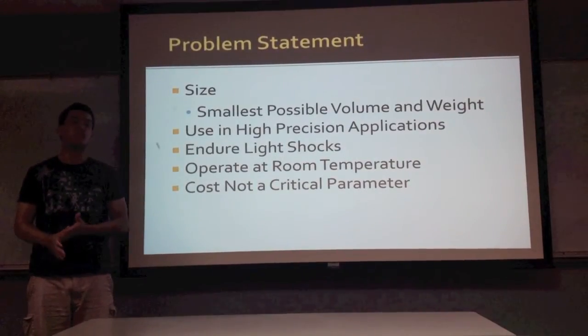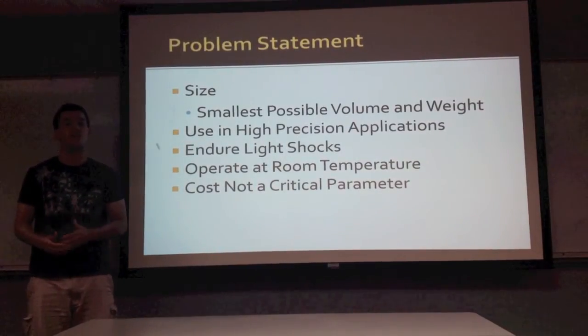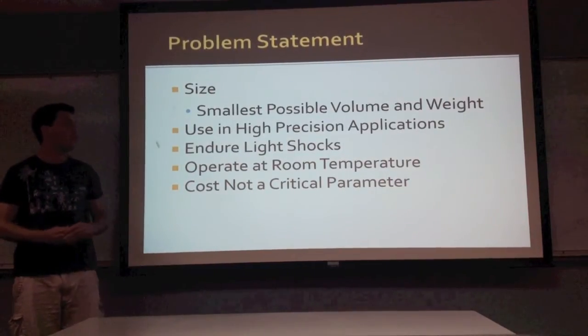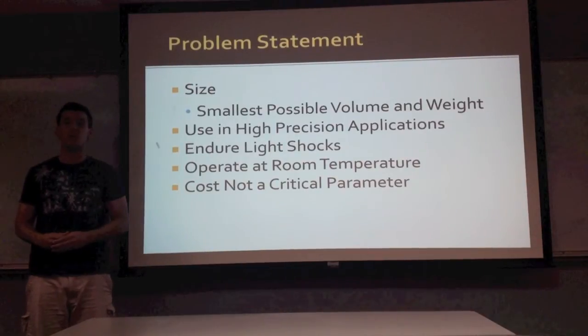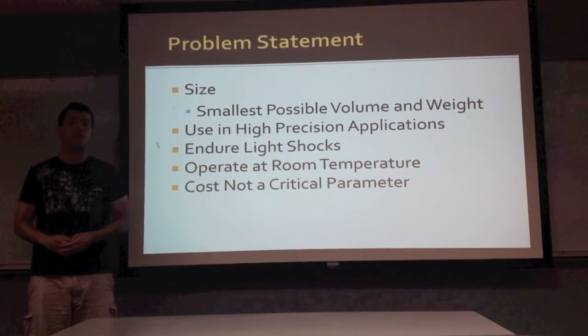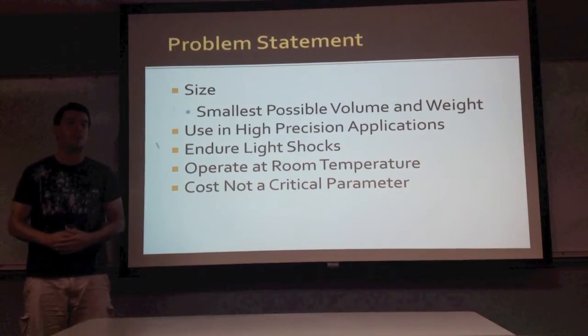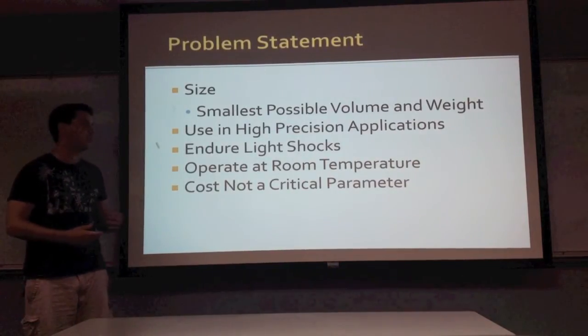In terms of size, it has to be a small volume along with the lowest weight possible. It has to be used in a high precision application, and there is light shock work at room temperature. Fortunately, the cost parameter is not a problem, so we're not going to concentrate on it.